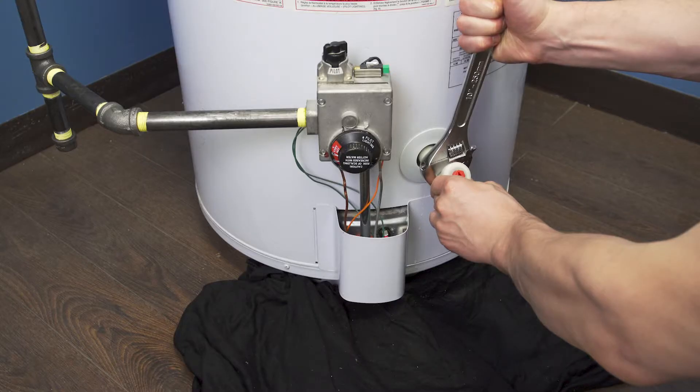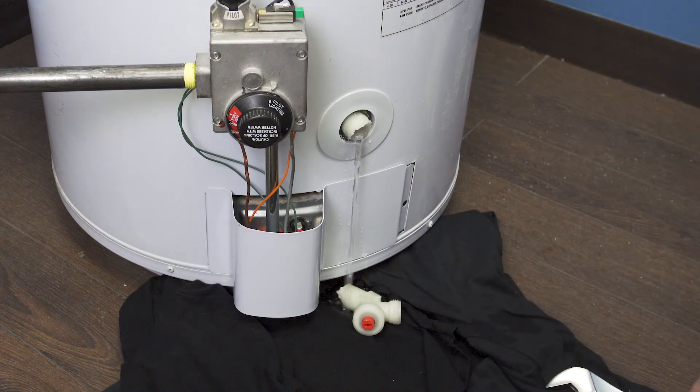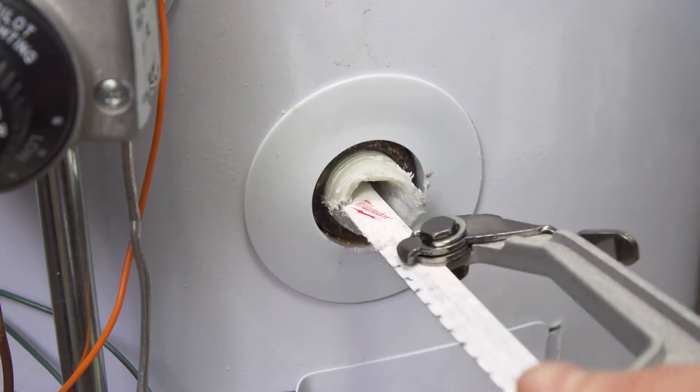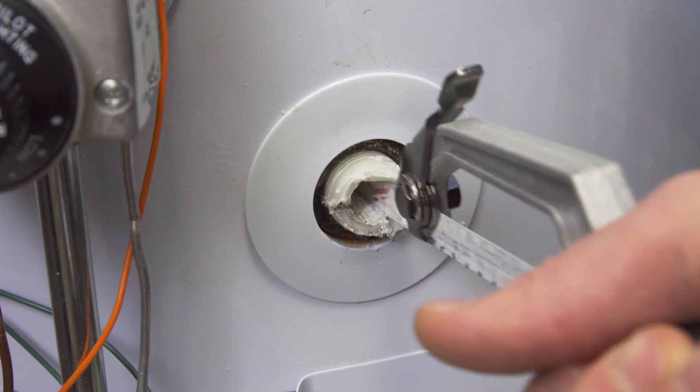If you have a plastic drain valve, it might be difficult to remove, as it might break when you try to unscrew it. If this happens, you can use a small open-bladed hacksaw to cut the plastic in half, but be careful not to cut into the metal threads on the tank.